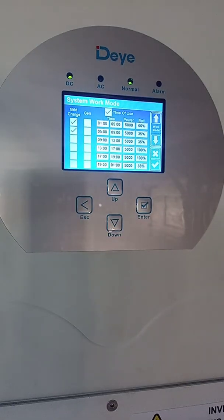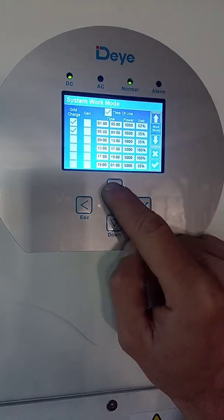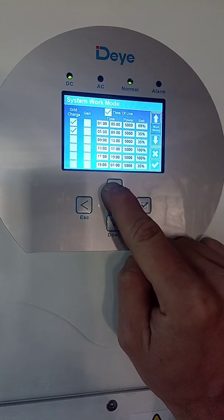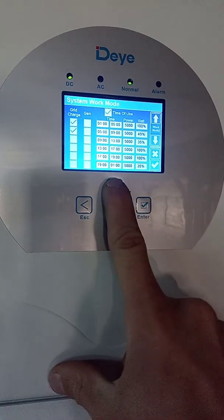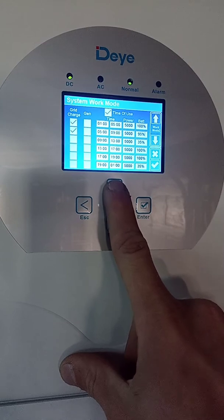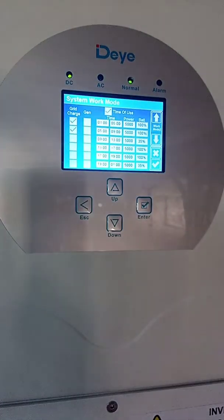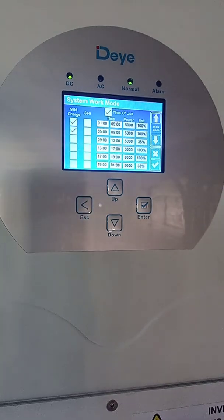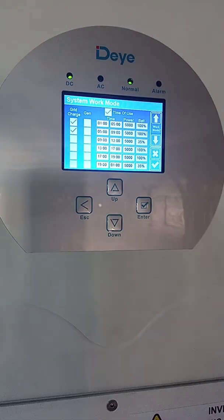I will select those two rows and ensure that my battery column percentage is set to 100%. Now that I've set them both to 100%, I know that my inverter will charge my batteries from one to five and from five to nine using grid power, trying to get the batteries all the way up to a hundred percent.